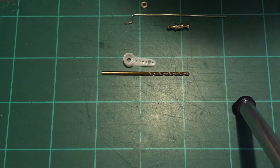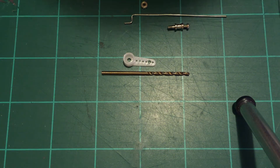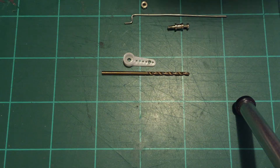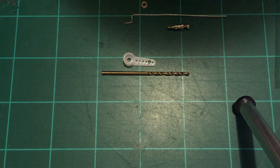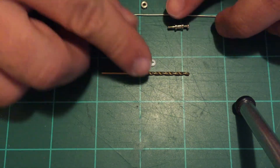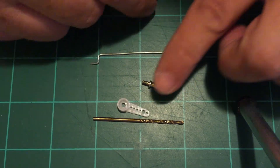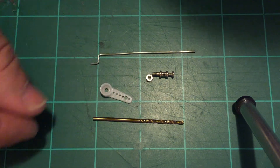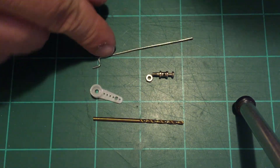Hi, I'm going to do a quick video on linkage — not so much setup, but just hooking it all together and getting your control surface working. First thing we usually end up with is our little easy adjuster, our servo arm and our linkage.